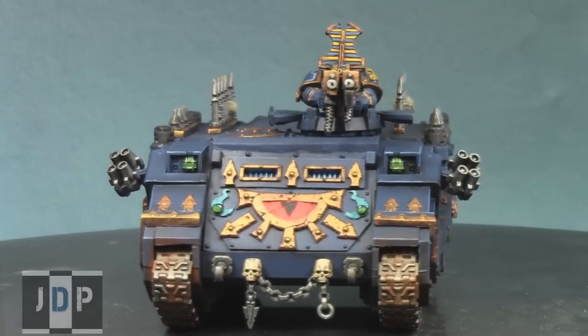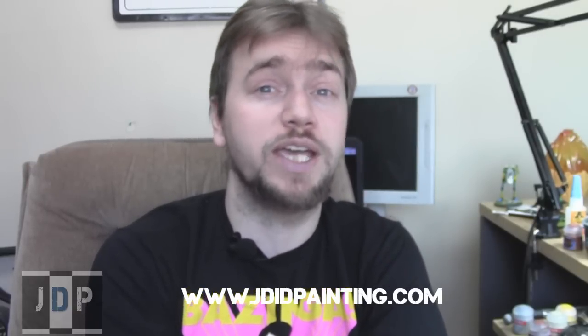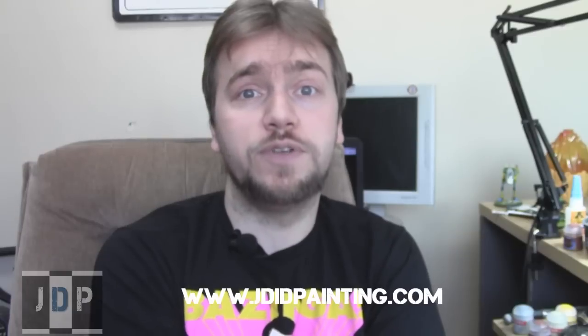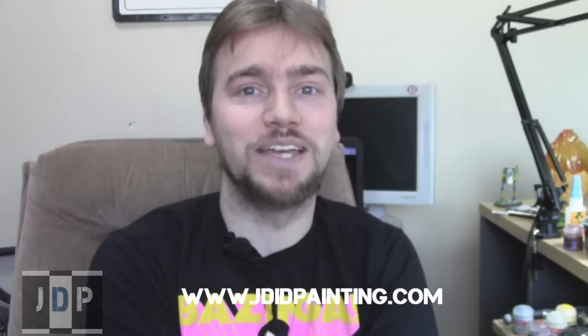That concludes my showcase of this recently painted Chaos Space Marine Rhino. I really hope you like it. Please check out our website at jadedpainting.com. You can email us directly at service@jadedpainting.com, or use the contact form on our website. Please like this video, leave a comment below, and subscribe to the channel. Until next time, this is Jay saying Happy Painting everyone!